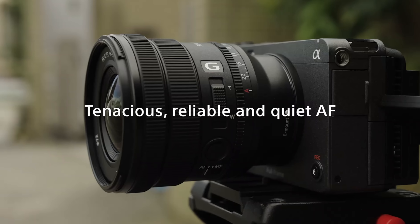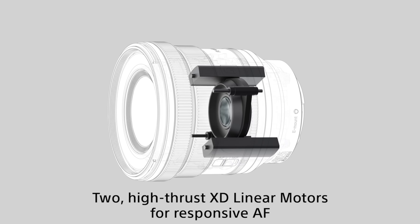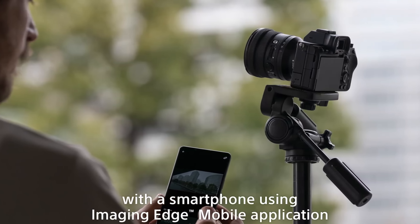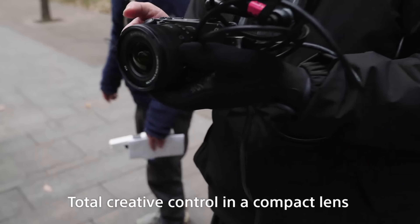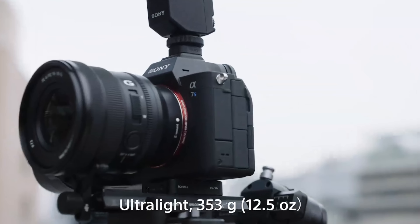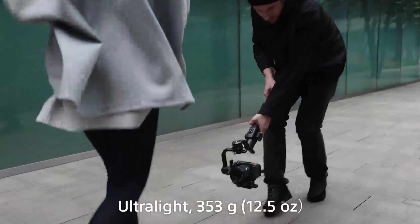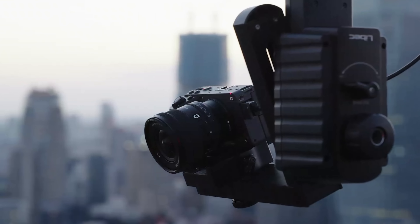Feel free to use the time codes in this video to navigate to the section that interests you the most, but I'll go ahead and knock off all the features in this video. So the upcoming 16-35 is a G-Series F4 internal power zoom full frame lens. The key takeaway is that it is incredibly light, souped up with the latest lens tech for the best autofocus and manual focus performance while still maintaining great optical quality — hence the G-Badge.